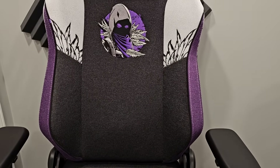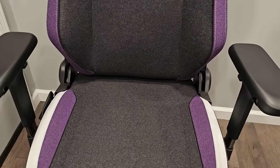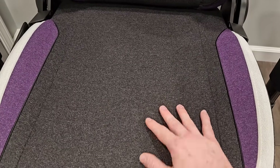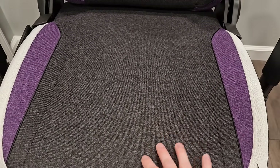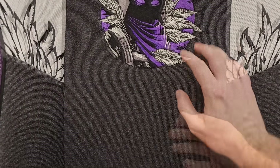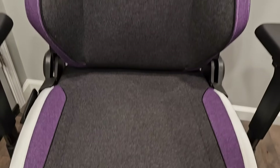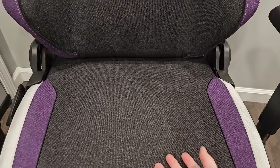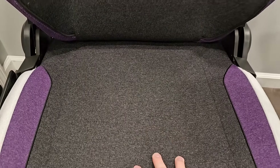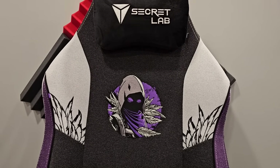This chair is different from my previous one in that it has a different fabric — it's called the Soft Weave fabric. It's hard for me to explain in a video, but it is the softest, most comfortable thing I've ever felt. This is actually way more comfortable than the other chair I have. That one is more like a leather, whereas this is a fabric — really, really nice.